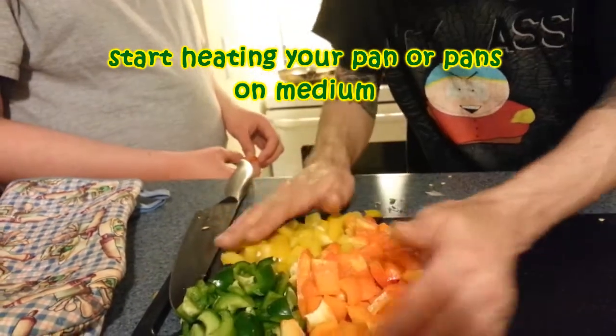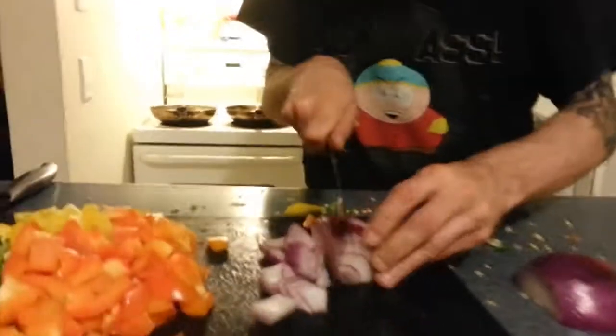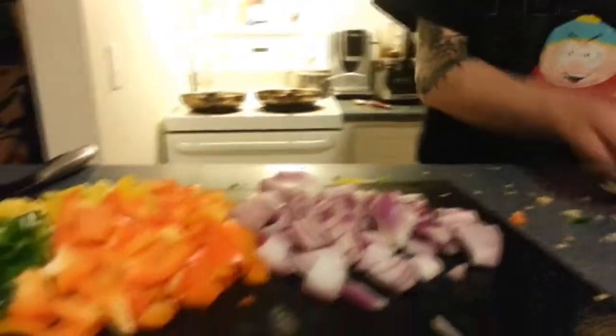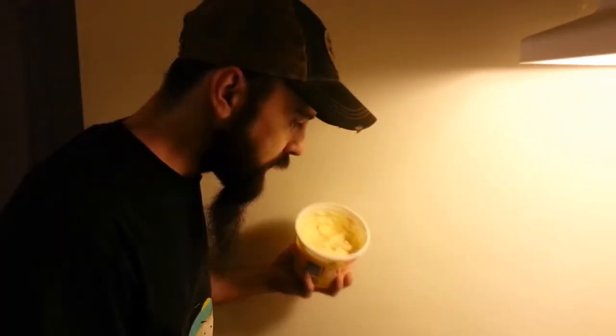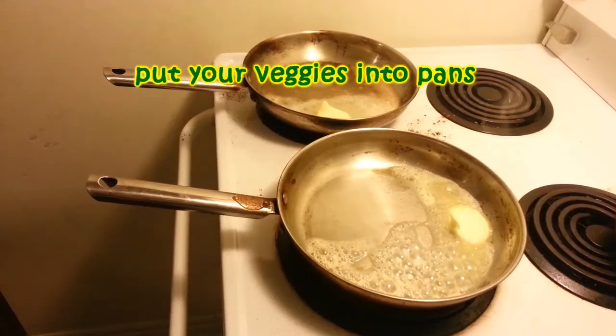We let our pans heat up a little bit and noticed a slight oversight — we do need to chop this onion as well. It's a purple onion. So we've got two pans heating up over here, and this is the butter part of the butter chicken. We're going to put half of the vegetables from each pile into each pan.